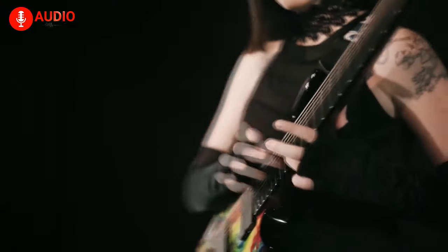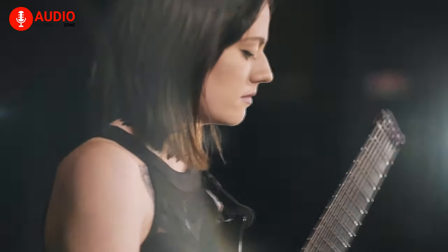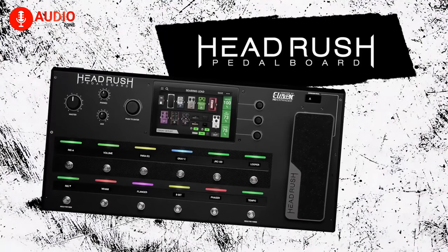Looking for a premium guitar processor with a touchscreen panel? If so, you'll have a money-well-spent feeling with the HeadRush pedalboard.